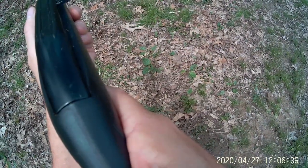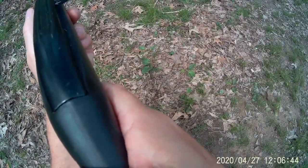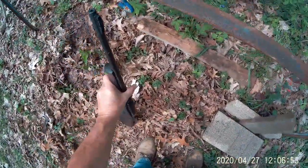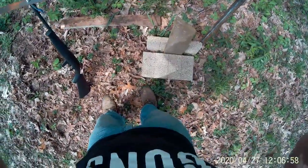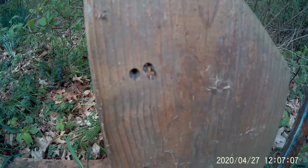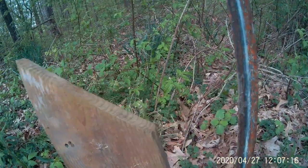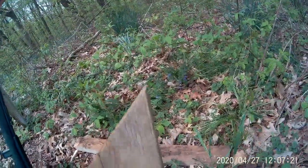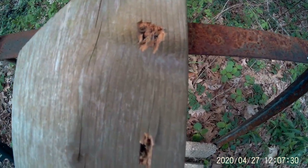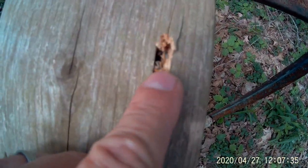I didn't want to shoot too low because I want to be able to compare. She's empty — still on safe. Here's our entry from the solid projectile, and here's my three-shot group of the hollow points. Actually, this one looks like more damage from the solid than the hollow point. Could be my shot placement.